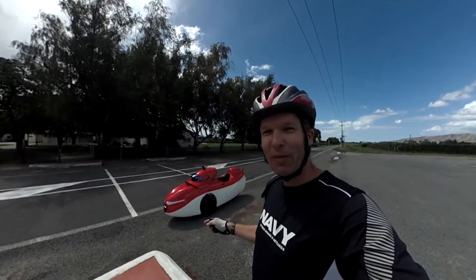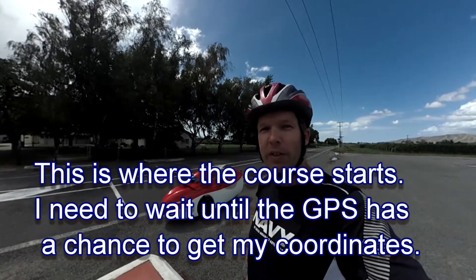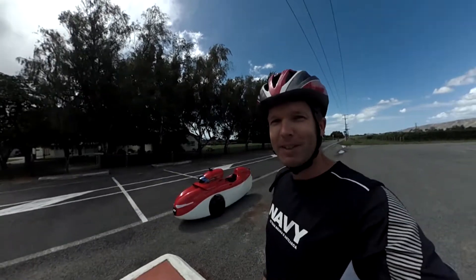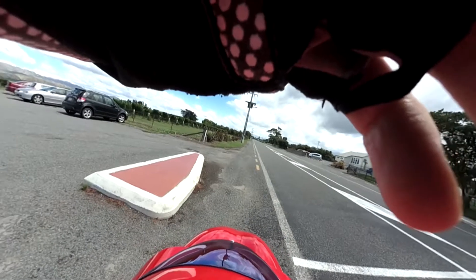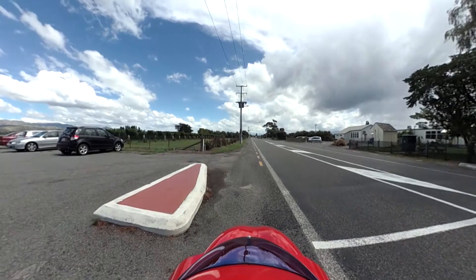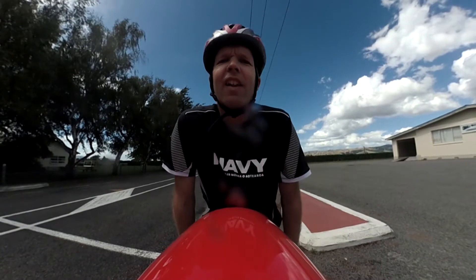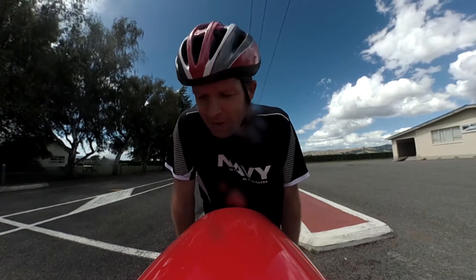This is the starting line here at Fairhall in Marlborough, and I'm going to ride it with the electric assist on and see if it makes any difference with the speed. I'm just going to wait a little while to make sure the GPS turns on so I'll have all the recordings of speed and stuff.